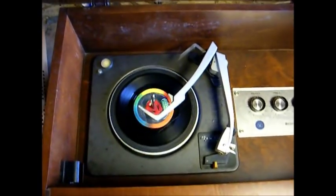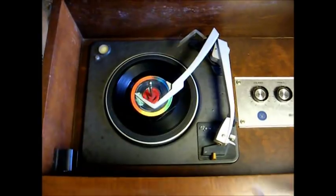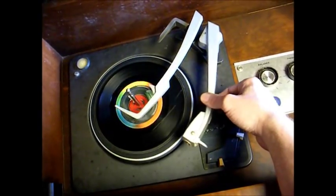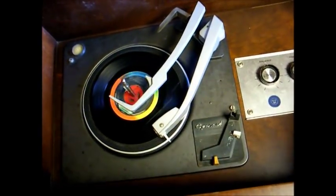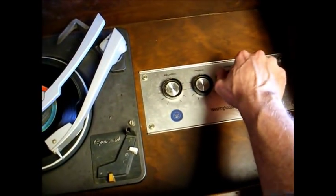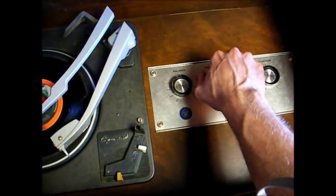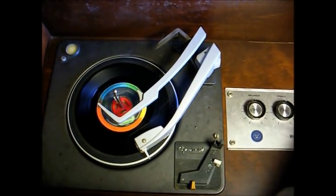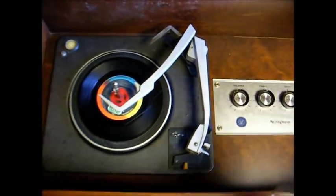I got the cartridge replaced, but it was a royal pain trying to solder those little bitty wires in place. Unfortunately the idler wheel is going to have to be rebuilt because it's too slick for the automatic function to work without stopping and the speed is slow. But the amp works and it sounds good — this small unit has a decent sound. More to come later whenever I get the idler wheel rebuilt.